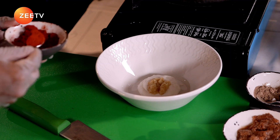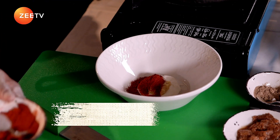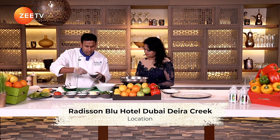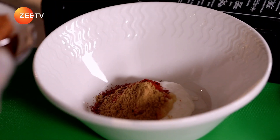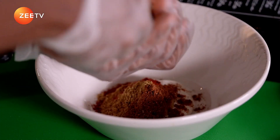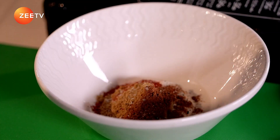Kashmiri chilli — I am going to add one good spoon. Coriander powder, just one. And garam masala powder, just one. And the seasonings: crushed pepper, salt, a little amount of corn oil, and lemon.